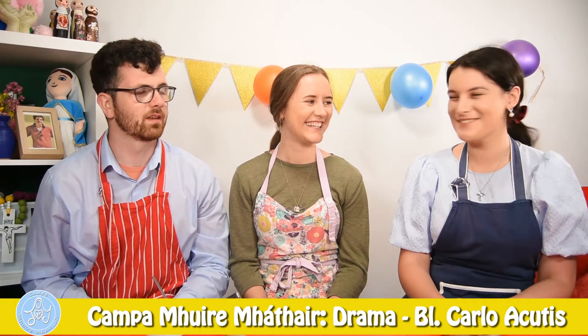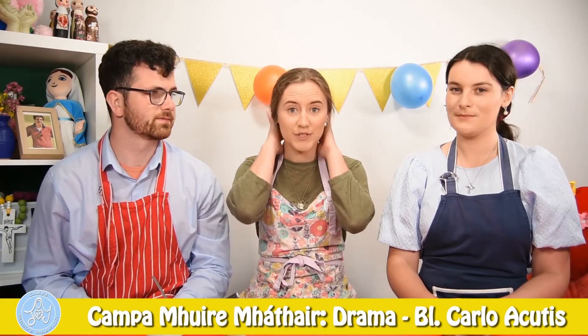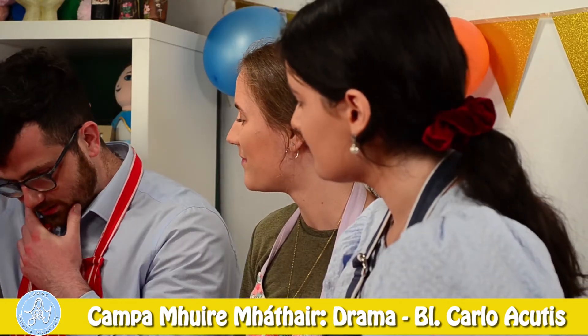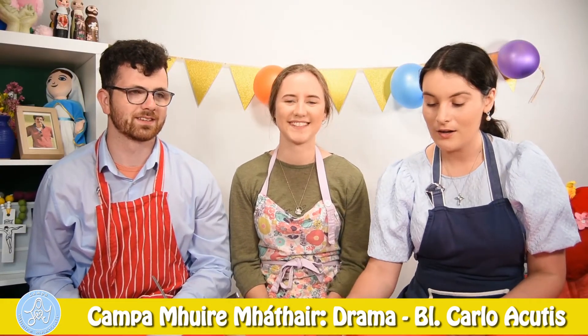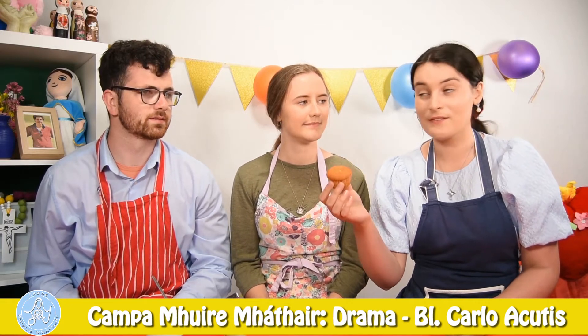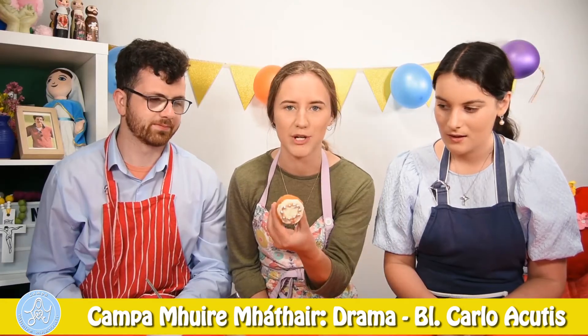So what do we do first? First we're going to need to make sure we have our hands washed, and we're going to tie up our hair. Conor, do you have your hair tied up, and your beard? You're only messing with me. You might need a grown-up to help you with this. All our recipes are online on our website, or you can just buy shop-bought ones if that's easier for you. So first we're going to make our rosary cupcakes.